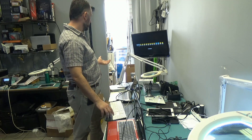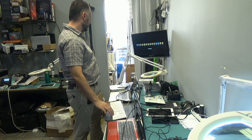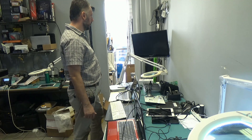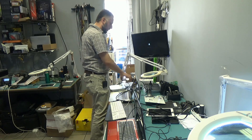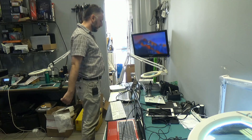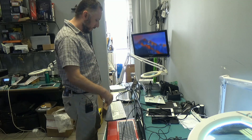I can even try to boot up from one of the operating systems we have here — let's say Sierra — and it's going to boot up without any issues. That's it, the job is done. We no longer have an EFI password on this computer. Everything is good. That's it for this video, I hope you enjoyed it, and we'll do something else next time.